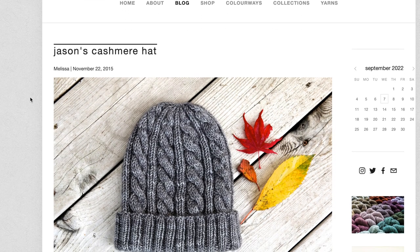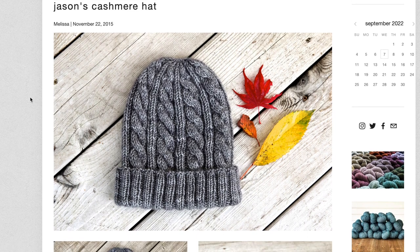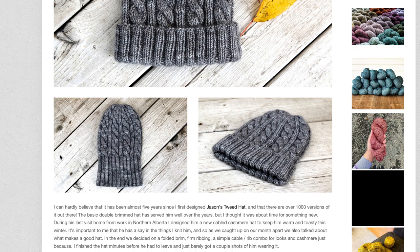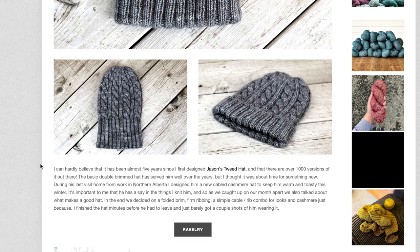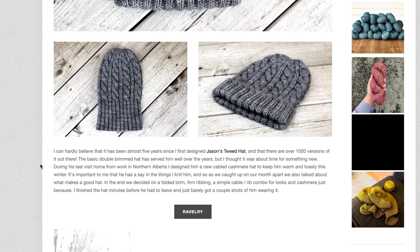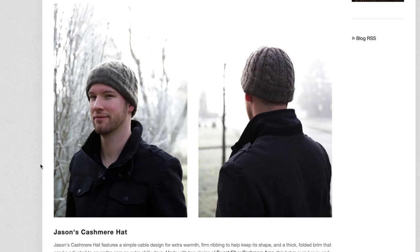Let's get started with our hat patterns by looking at the first one: Jason's Cashmere Hat by Melissa Thompson. This one features just one simple cable crossing, so it's a great first pattern to introduce you to cables. The brim is worked in a knit two, purl two rib, and it's worked in a pretty long section so you can fold it over for a double brim — but that's easily adjustable. The cable is pretty simple: one six-stitch left cross cable that alternates with a little section of rib.